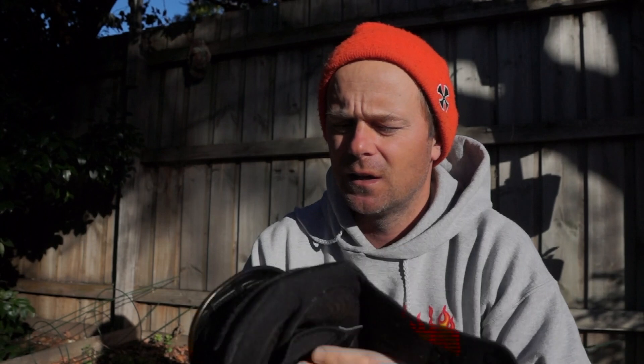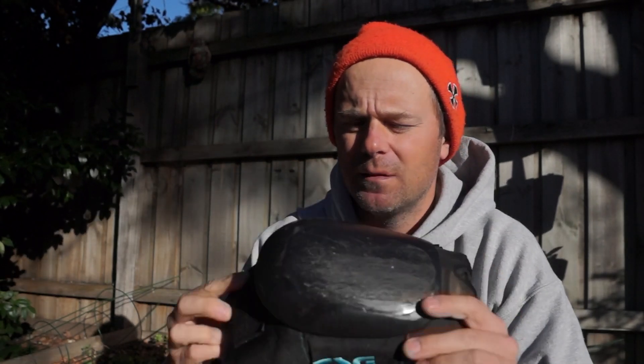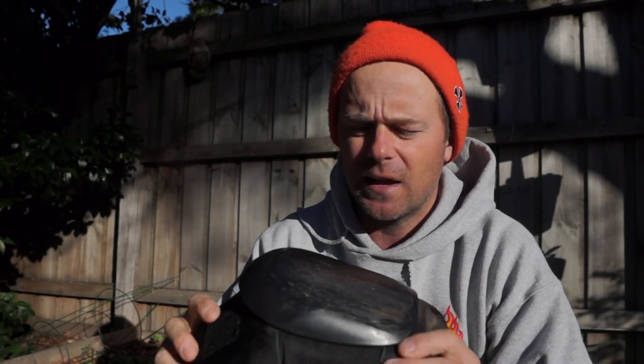Padding super soft, super good for your knees. The caps, I wear them out every now and again but super good on concrete, skate light, wood.